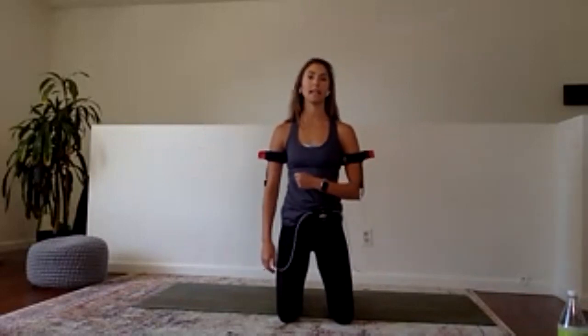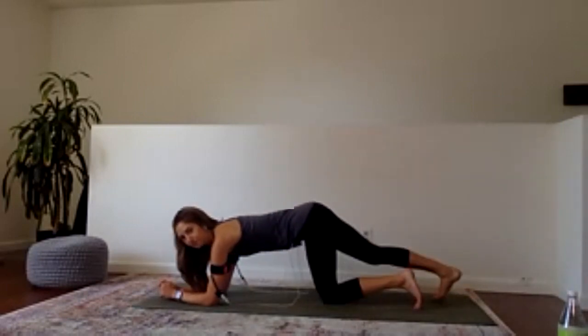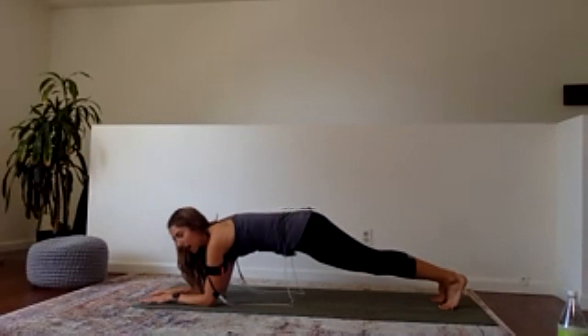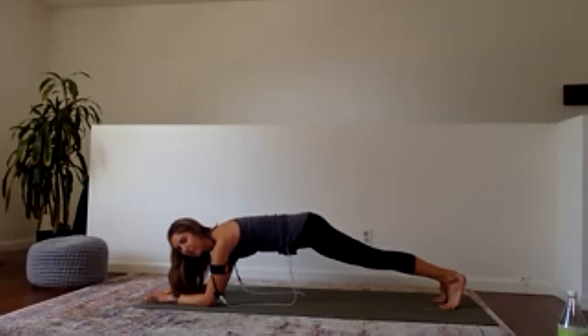Last part of our upper body work — we have a forearm plank. Typically we do our planks for a minute, but we're growing and getting stronger as a team, so today we're going to do our planks for 90 seconds. If at any point you get tired, tap your knees down and jump right back in. Come into a forearm plank — give the wrist a rest. Shoulders stacked over elbows, create traction by pulling your heels back and top of the head forward.